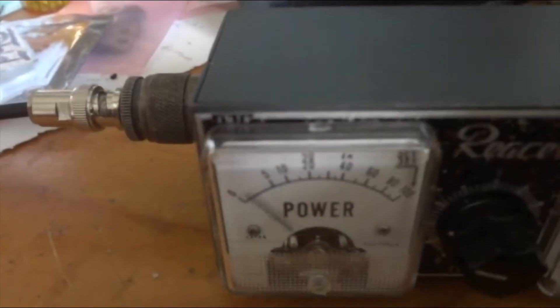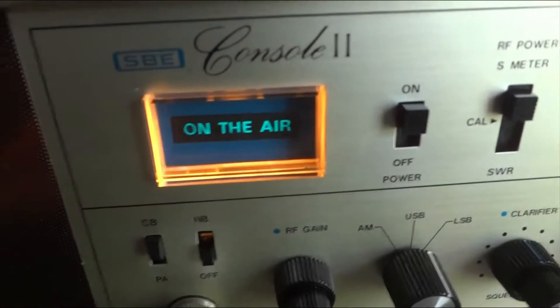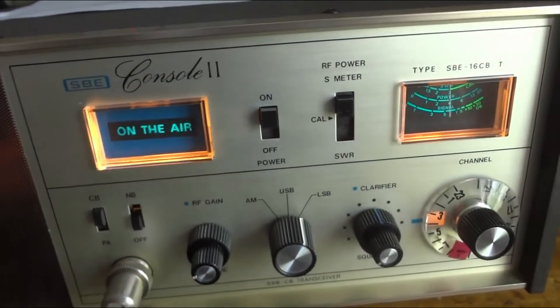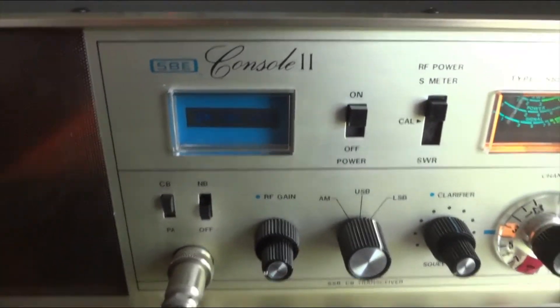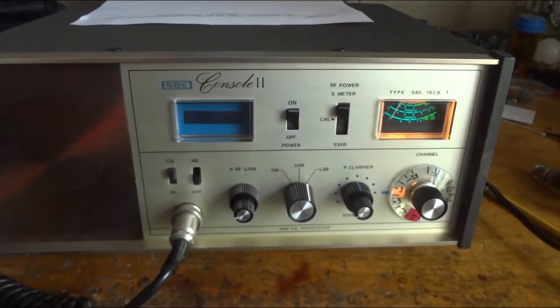1, 2, 3, 4, 5, testing. 1, 2, 3, 4, 5, testing. As you can hear, the modulation of this radio sounds excellent.